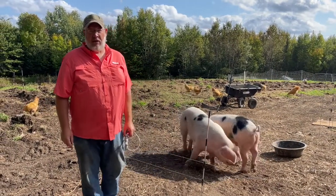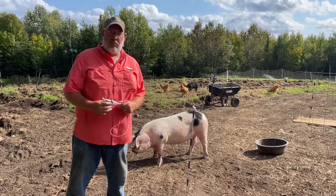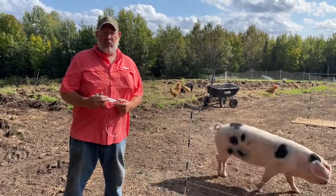Hey, this is Al Tilton from Tilton's Heritage Pastures. We're out in the field today. Pretty soon we're going to be giving our pigs some shots. I just wanted to cover some basic equipment that we use to give our pigs shots to make life a little bit easier.